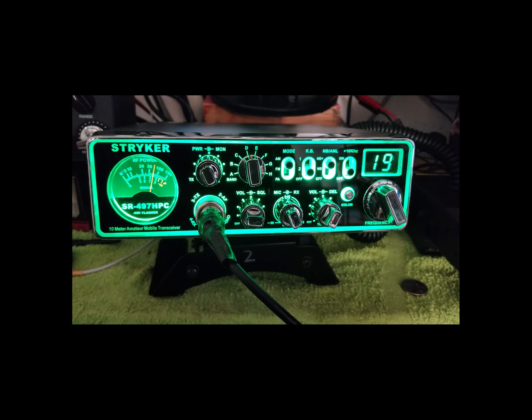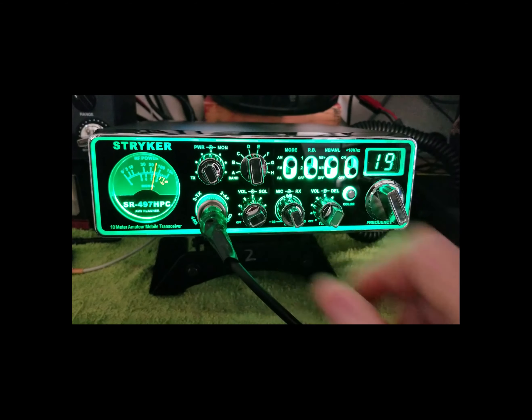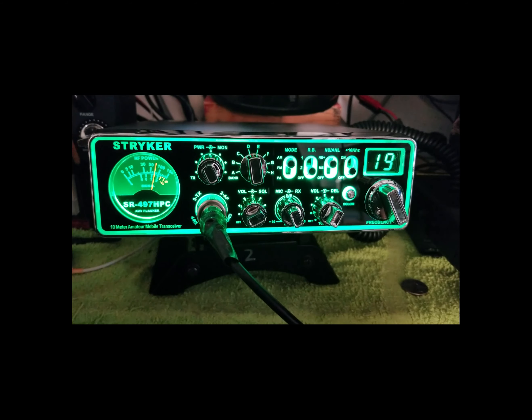So that's it — the Striker SR 497 HPC. If you want a screaming little AM rig that's going to be loud, proud, and scream right out of the box, get that wallet out and order one.